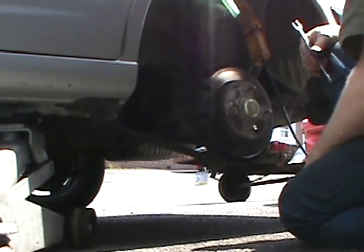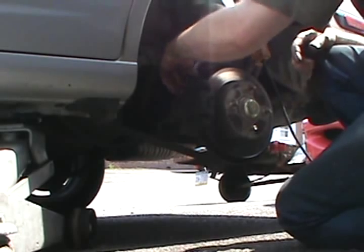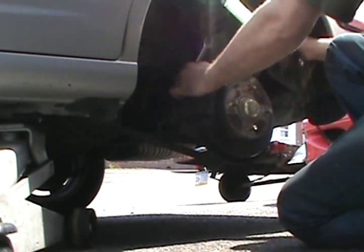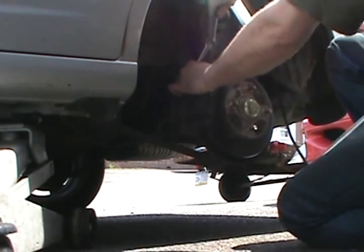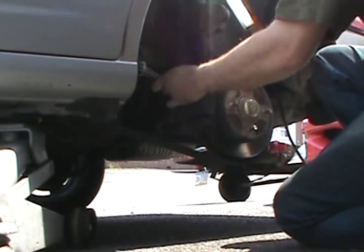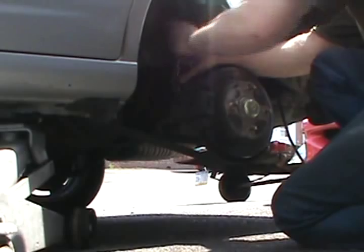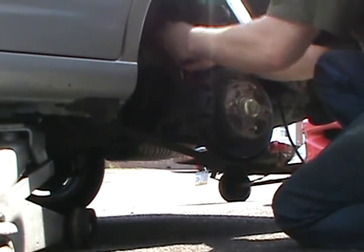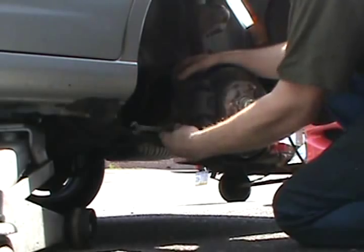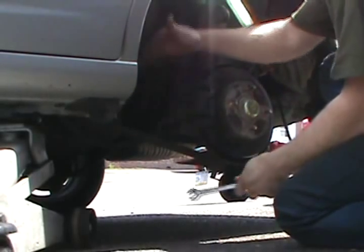This guy came in and needed brakes and I got both my bays tied up. Now break them both loose before you take them out, because otherwise the caliper is going to flex on them.